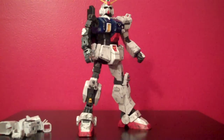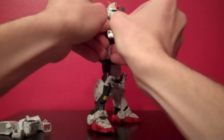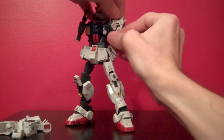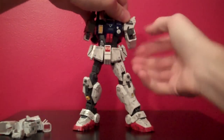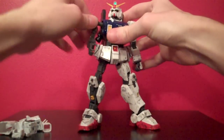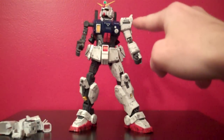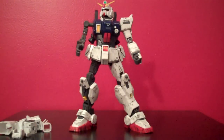I've taken the armor off of one side of the Gundam to show the inner frame and compare it with the armored side. The arms are able to go 180 degrees with just the inner frame, and they can almost go 180 with the armor on — it's pretty close. The arms can, on either side, rotate 360, and the shoulder is just kind of loosely set on the bar between the body and the arm itself, but it works pretty well.